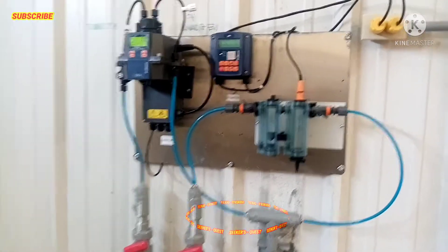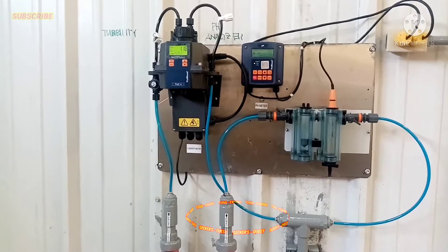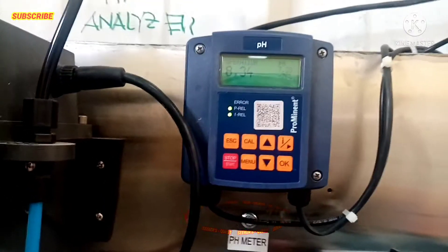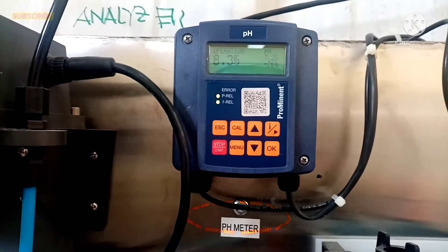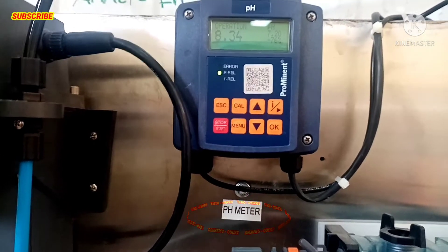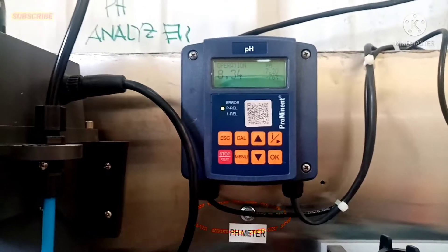Ipapakita ko po sa inyo yung pH meter at saka yung turbidity meter po. Ito po yung pH meter — dito po nila kinukuha yung reading nila sa operasyon po, sa calories ng chlorine na nasa sims po nito sa tubig.